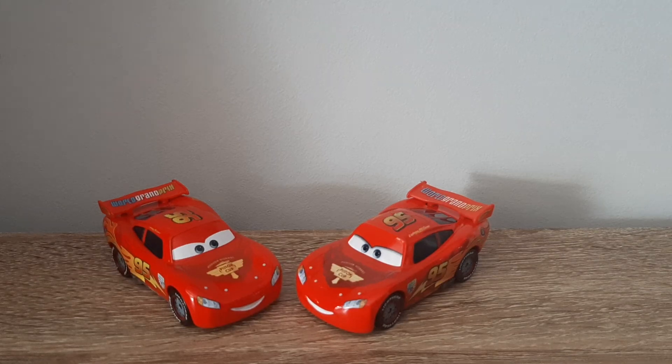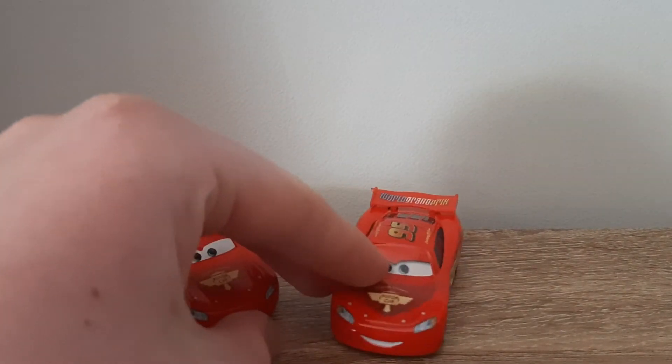Hello YouTube, welcome to yet another new video. For today's episode of Country Comparisons, we'll be comparing the Chinese and Vietnam produced variants of Lightning McQueen with racing wheels. So let's get right into it.